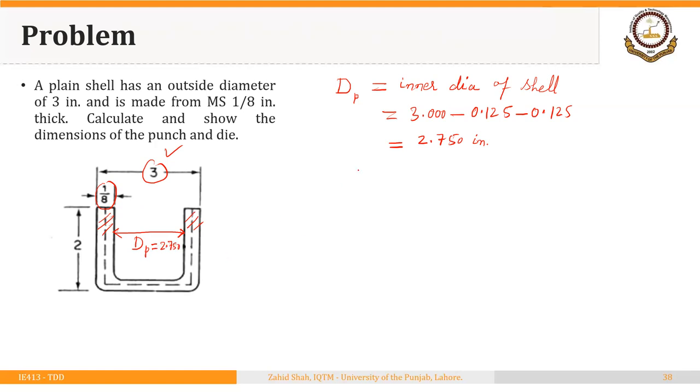Next, we calculate the clearance between punch and die. That equals 1.1 times t, where t is 1/8 or 0.125. So the clearance is 1.1 × 0.125 = 0.1375 inches.